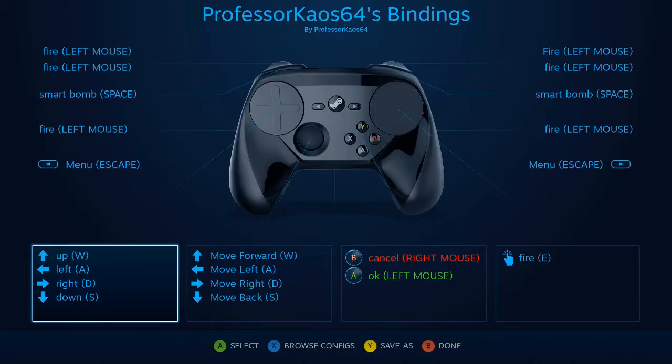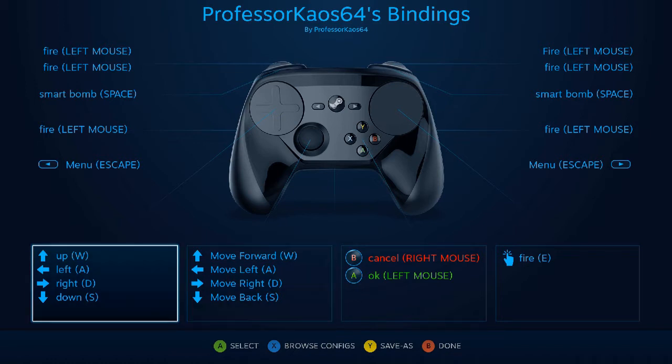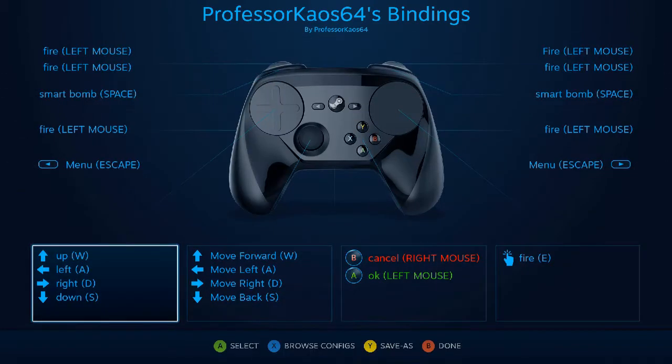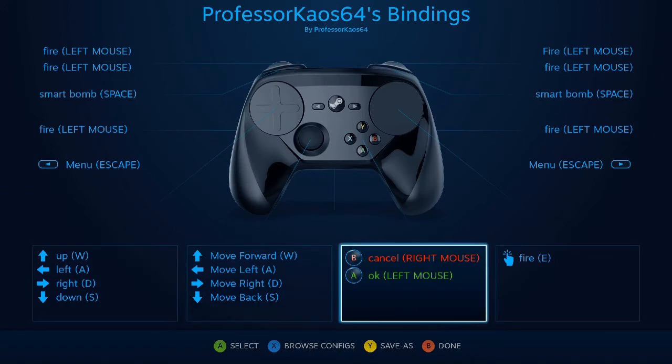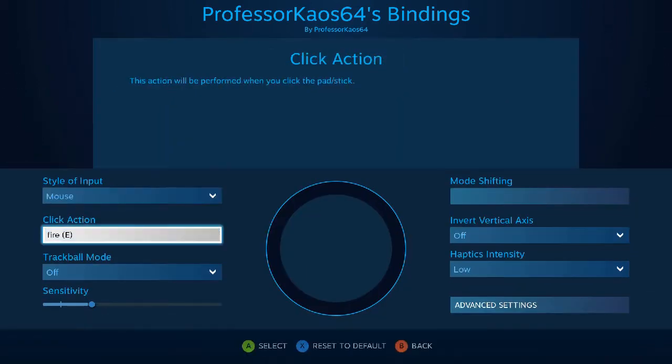If we go into the controller configuration that I have out — I did upload this to the community — pretty much because the right mouse button is not used anywhere, I set almost anything that's a button to fire, with the smart bombs being on the left and right buttons. The WASD movement can either be done with the left haptic pad or the joystick. The left haptic pad does not require clicking so you can move freely, and I set the dead zone to nothing so that as soon as you start to move in any direction it'll start moving your character.